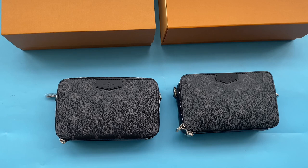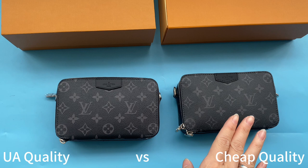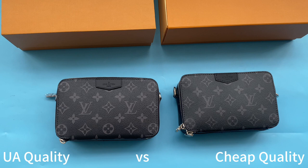Hello YouTube, thank you for watching my video. This is Vivian from Subkicks. Today I got two qualities of the Louis Vuitton Alpha Wearable Wallet. The left one is our high UA retail quality and the right one is cheap quality. If you want to cop the best quality, please don't forget to watch my video to the end. Now let me show the differences between these two bags.